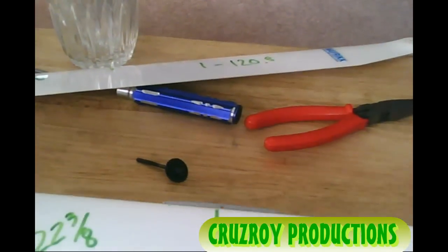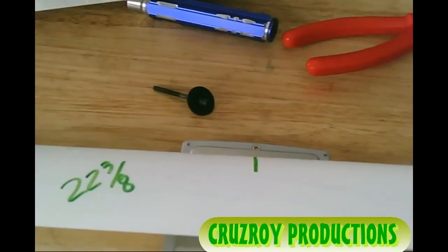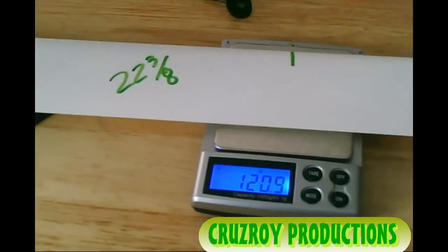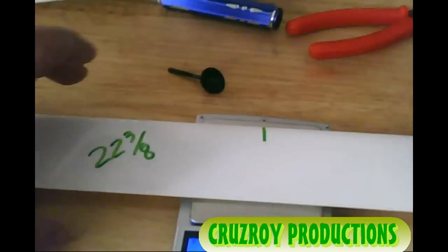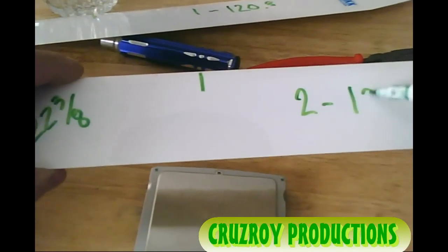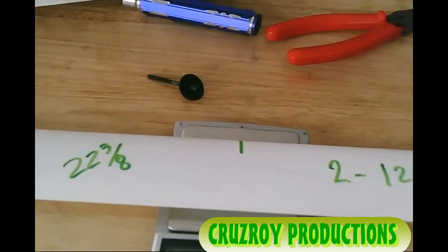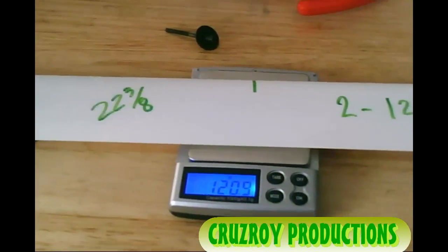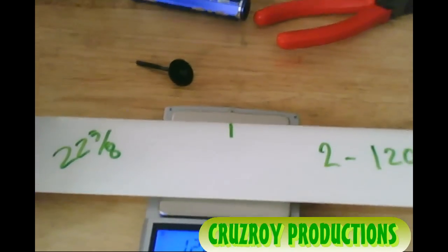Blade number 2 — same way. We're going to line up that green center-of-gravity mark with that screw on the scale. 120.9 grams. So it's 8 or 9 depending on which way I move the blade, but it's not much. So blade 2 is 120.9. It's like right in between, so it isn't much. We're going to agree with that.